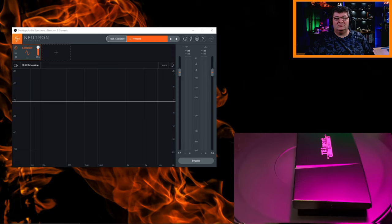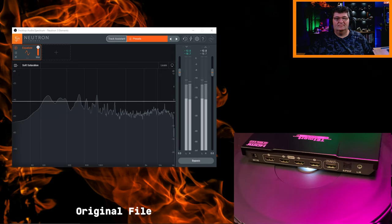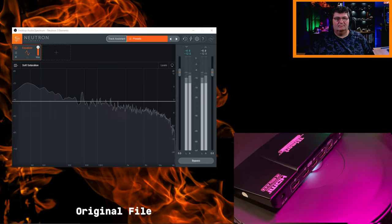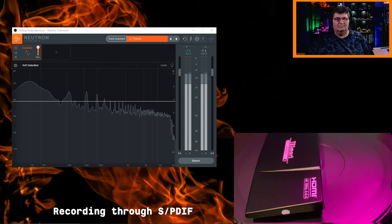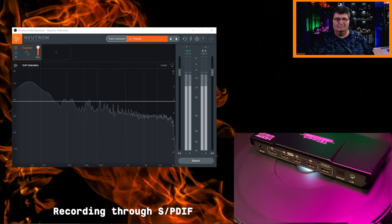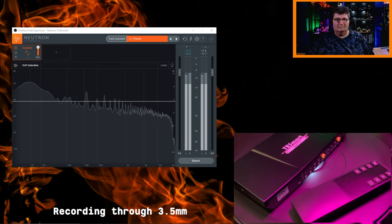Now I'm going to make some recordings. First I'll use the optical SPDIF output, then the analog 3.5mm output. We'll listen to those recordings and compare them to the original to see just how good the audio quality capture is. Now let's listen to the original music and audio extractions from the T-Smart 4x1 HDMI switch.